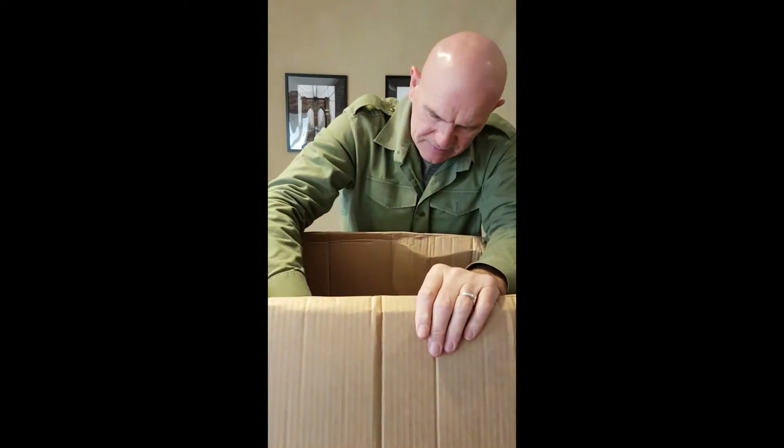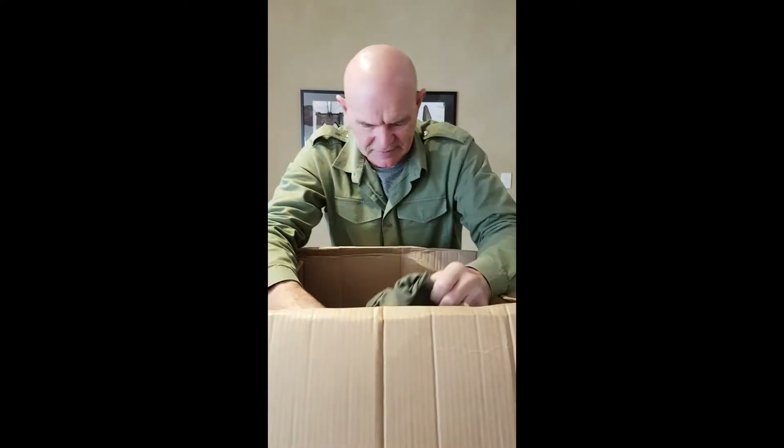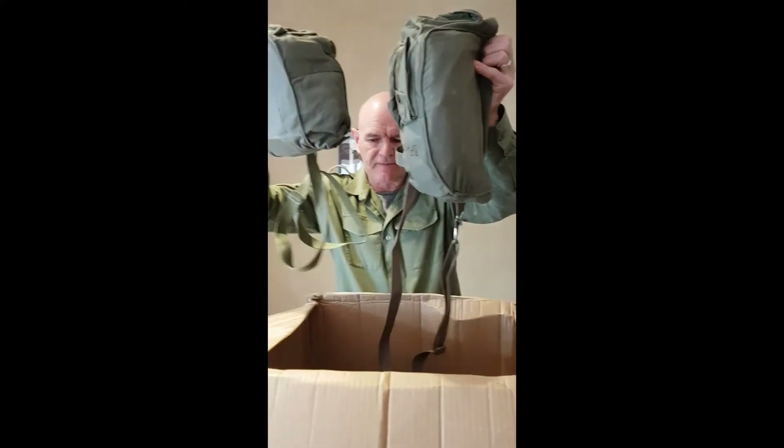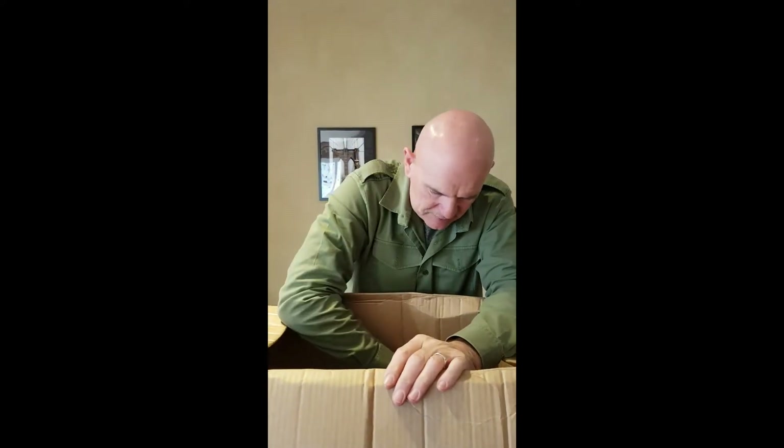And we have more gas masks — the gas masks I showed you earlier in the second box. We have two more of the gas masks. The straps of course are included. So you're okay — if the delta strain comes over here, you've got a gas mask you can wear.